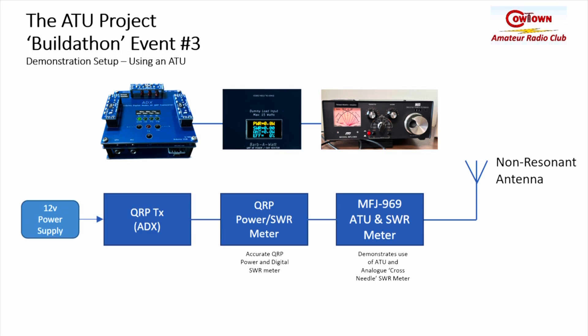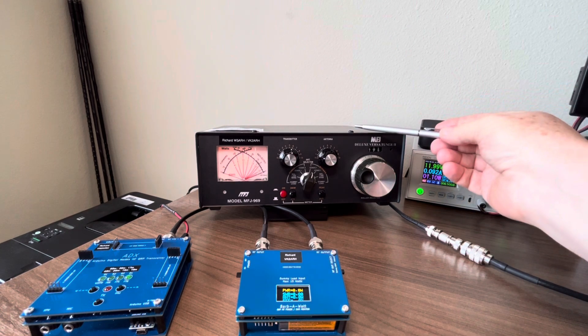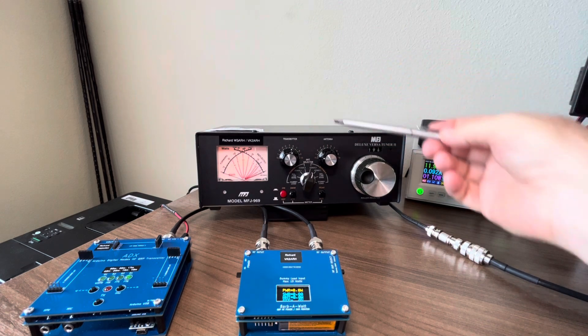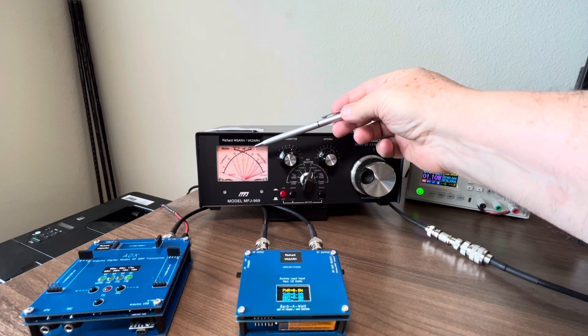Because we're using QRP, that particular meter doesn't show the power levels particularly well. So I've connected it to the BARBWatt to get a more accurate reading, and the RF source I'm using is the ADX — the kit that we built in project number two. For this demonstration I have my 20 and 50 meter dipole feeding into the large roller inductor antenna matching unit which has a cross needle SWR meter. Whilst this unit can measure up to 300 watts, it's not particularly accurate at QRP power.